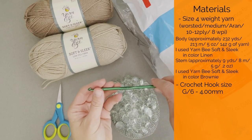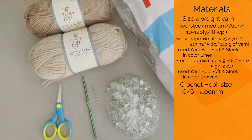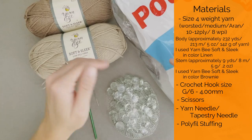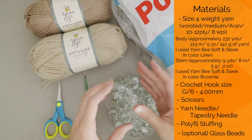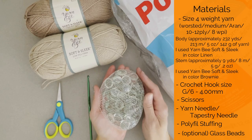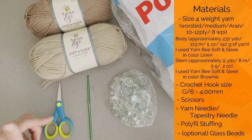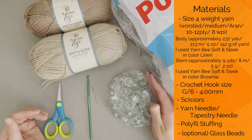You'll also need a crochet hook size G6 or 4.00 millimeter. If your size G hook says 4.25, it's fine — barely noticeable difference. You'll need a pair of scissors and a yarn needle or tapestry needle. You're going to need polyfill or stuffed animal stuffing to fill the pumpkin, and completely optional, I used glass beads to weigh my pumpkin down so it stays put. I found a whole pack at the Dollar Tree — really inexpensive. I will put a link to everything in the description and comment section below.